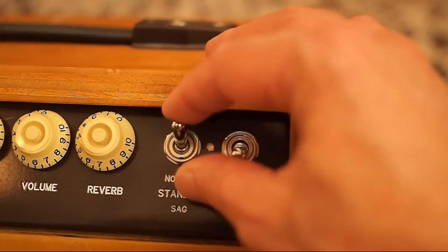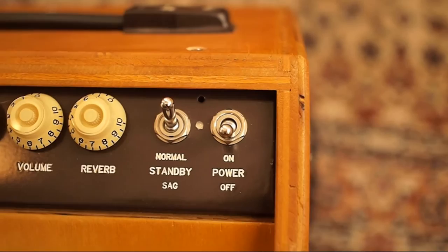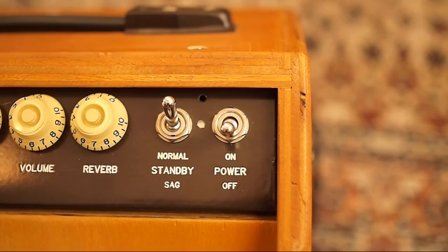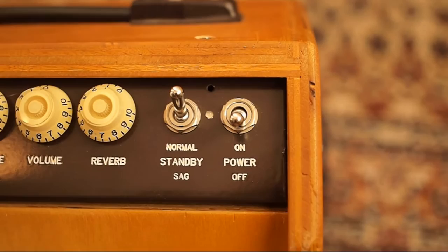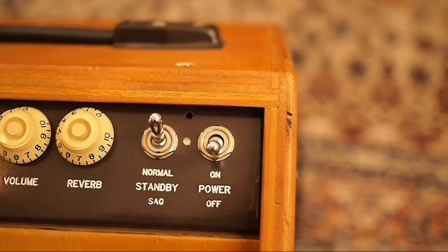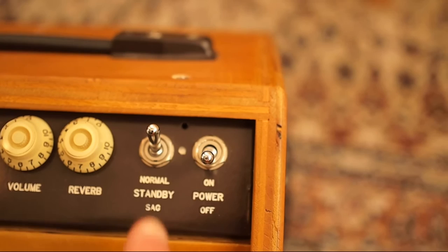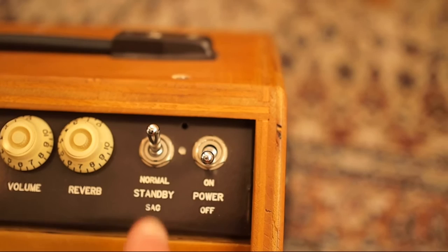So again, when you come to your amp: power is off, standby is in normal. You put it in standby, you hit the power, let the tubes warm up — boom, you're ready to play. When you're finished, you turn the power off. What that does is allows the high voltage to drain out of the electrolytic capacitors. Some amps contain a bleeding resistor that will do that for you anyway, but a lot of older ones don't. It can be a safety hazard if you're doing tests on an amp or taking the chassis in and out — it's surprising how long those electrolytics can hang on to a voltage that can hurt you or cause you to drop the chassis. So leaving the amp in play mode to drain the high voltage first is a good idea.